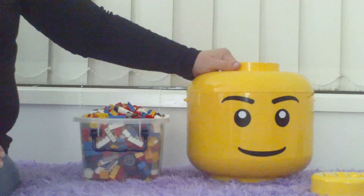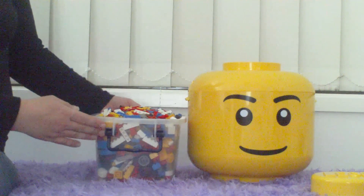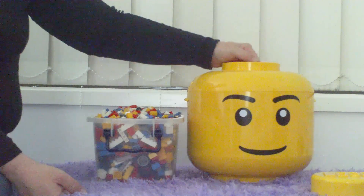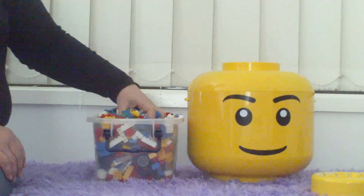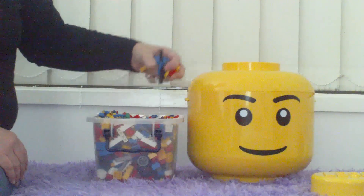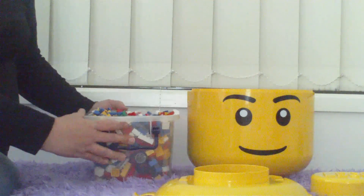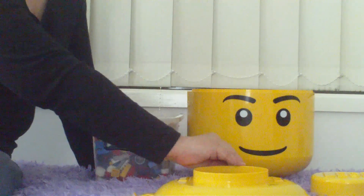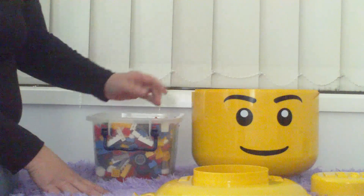Turn it back around so we've got something to look at. What I'm going to do now is put all of this container of Lego into here. The best way to get the best results for the sorting itself is to do it by hand — you can hear it all falling in there.